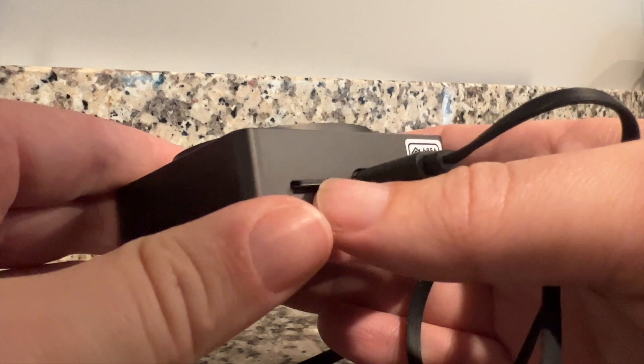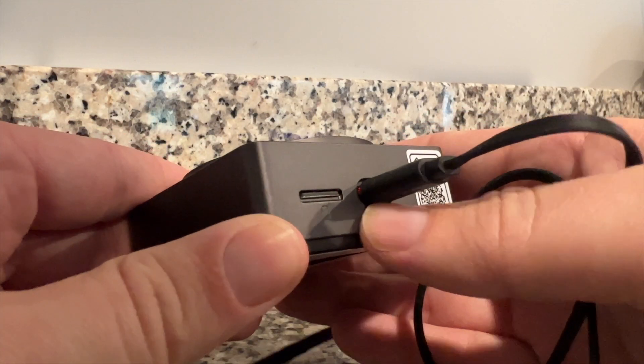I already have a hub for Aqara — why do I need another one? That's just how they designed it. But it does have this little micro SD card slot here for local recording on a micro SD card up to 512 gigabytes. So that's nice.